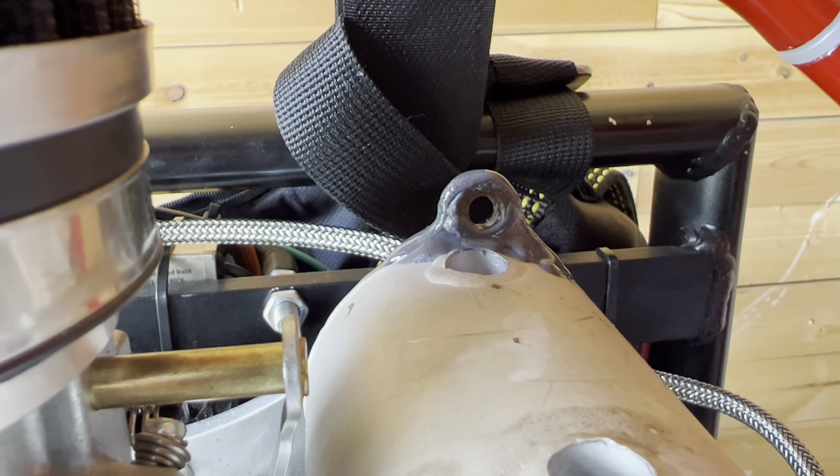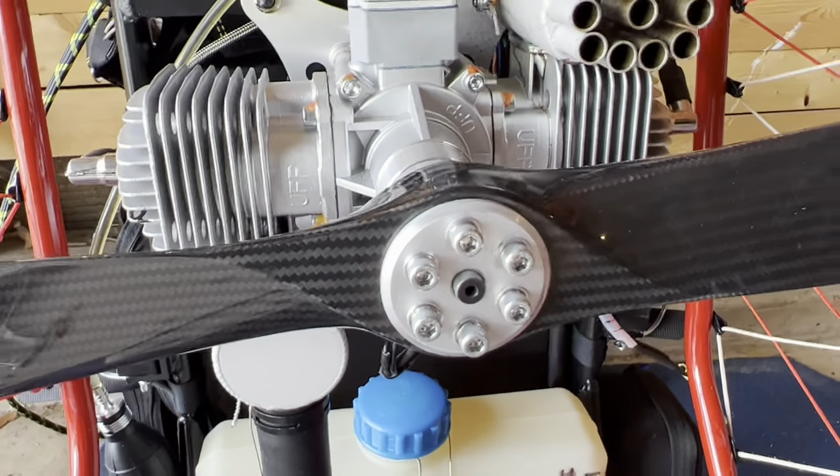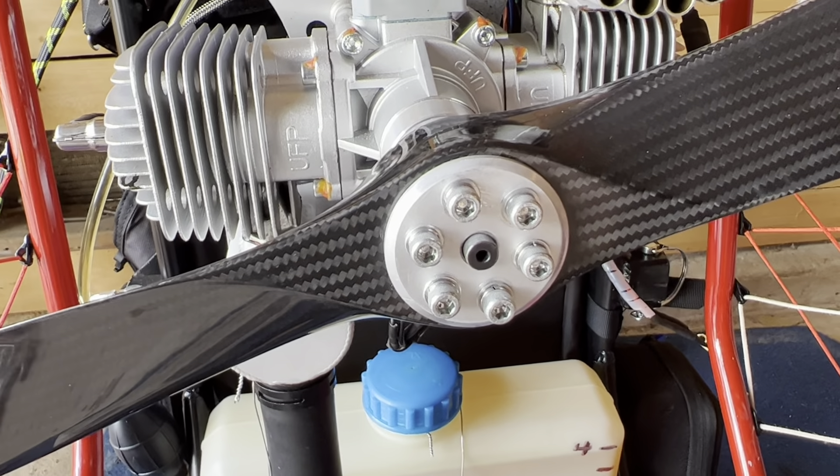Those are my major tethers — tying everything down so that if something comes off, it's highly unlikely it'll go into the prop.